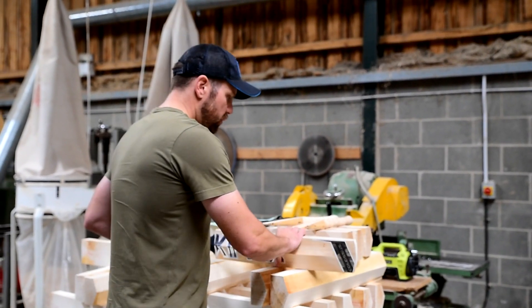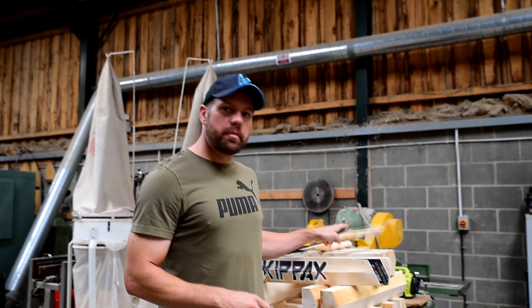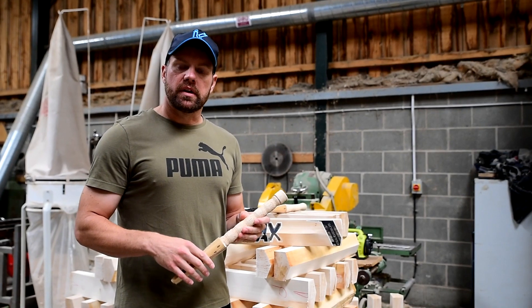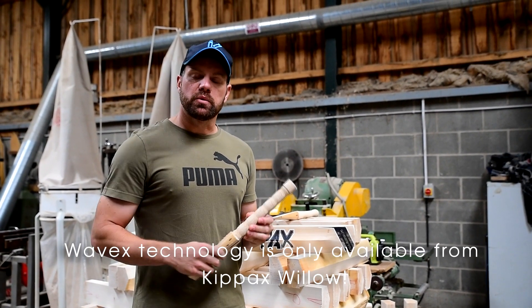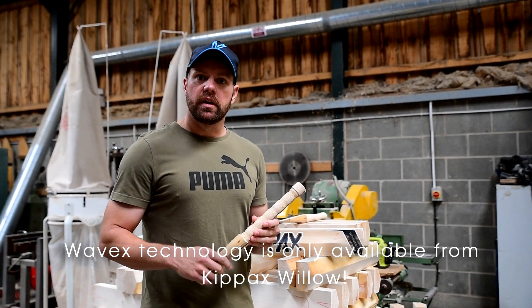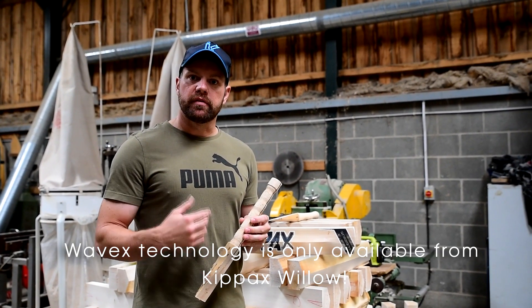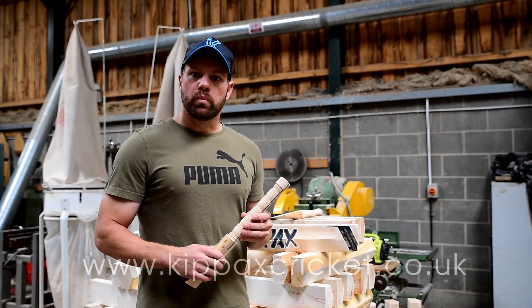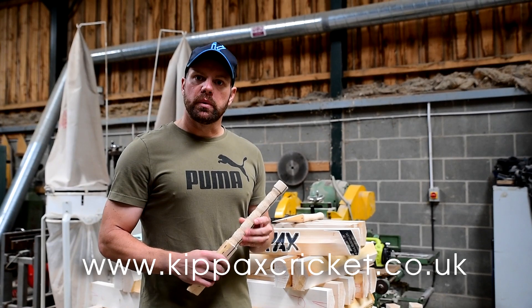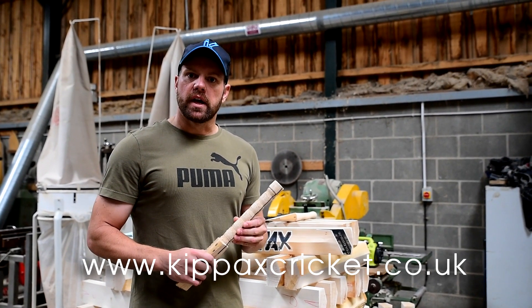So that's the brief rundown of the Wavex handle. We've got the patent on this handle, so that means no one in the world can put this handle in their bat. If you guys want one of these handles, which will benefit you immensely, feel free to pop into the factory, look in our showroom, or visit us on our website at www.kipaxcricket.co.uk. Please like and share — thank you.